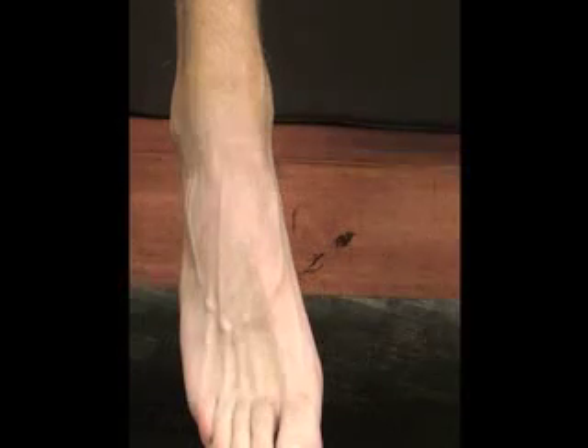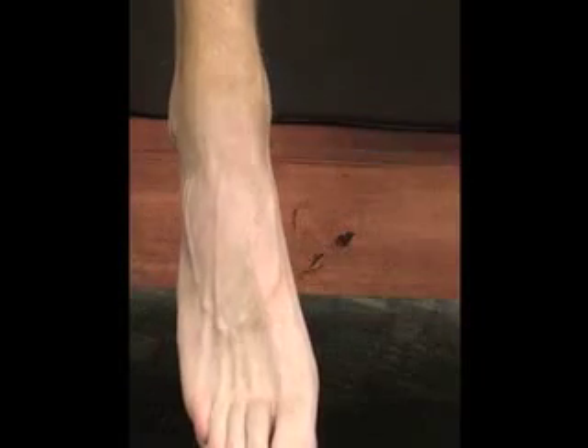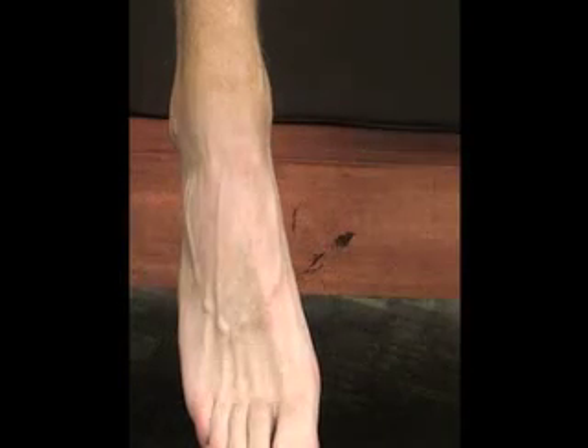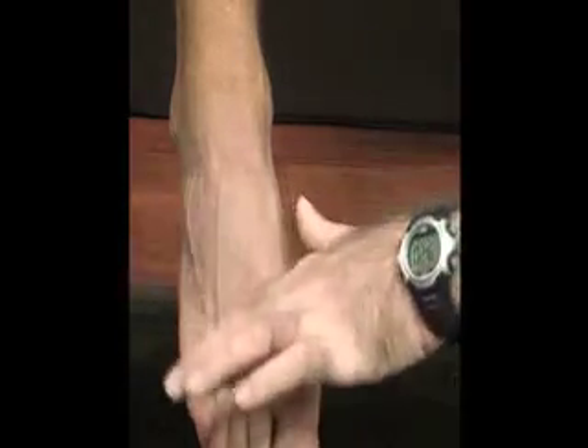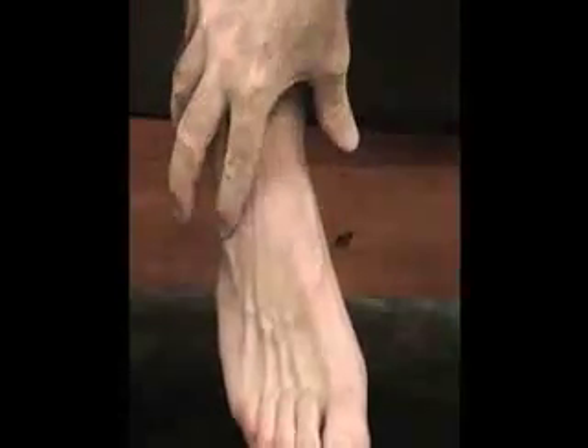And then we have our peroneus tertius muscle, or tendon, which may not be present in some populations. We can palpate this tendon where it crosses the anterior and the lateral malleolus over here. If we were to ask the patient to evert and dorsiflex the foot, we might be able to see that tendon.